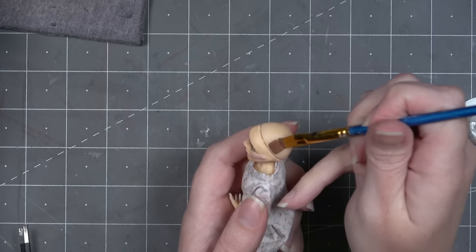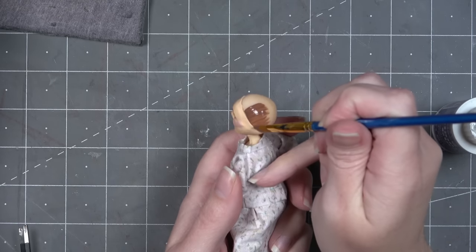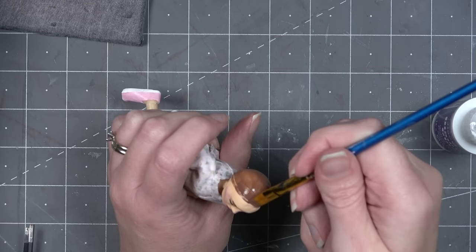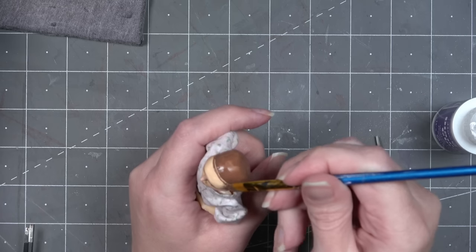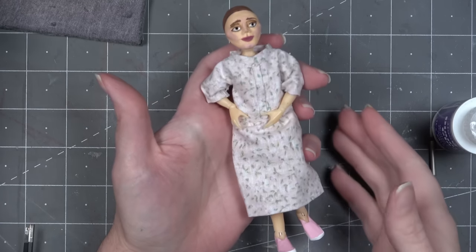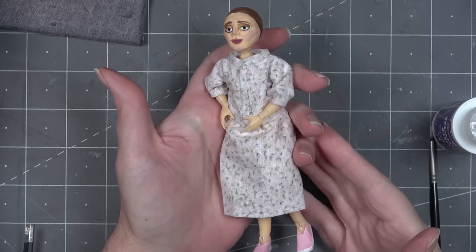Now it's time to make Barbara's shoes. She wears little ballet flats that are kind of hard to see — at times it looks like she's barefoot. I'm using masking tape to build up the shoe to make them look very thin and close to her foot.